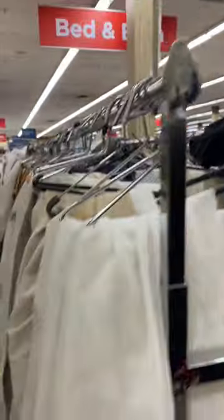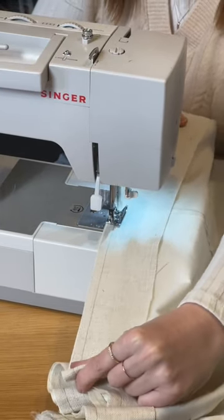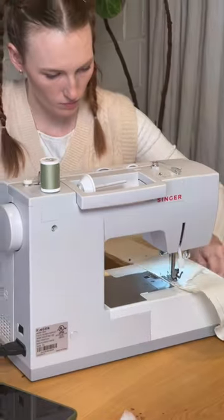Yes, a curtain! There were lots of options, but I ended up going with this one, and I sewed two panels together to make the right size, and ultimately it worked perfectly for what I needed.